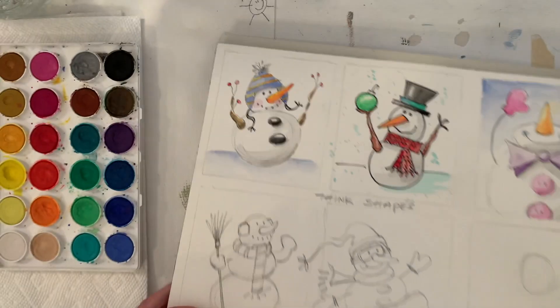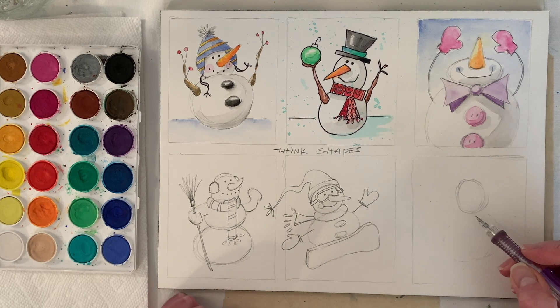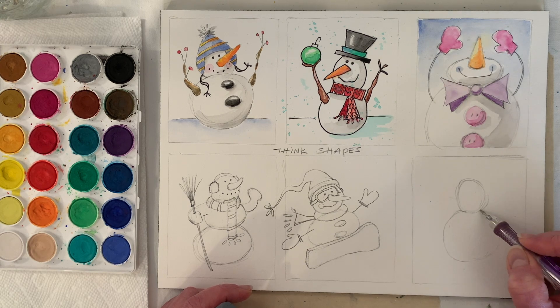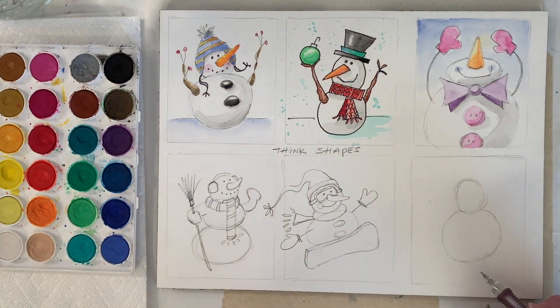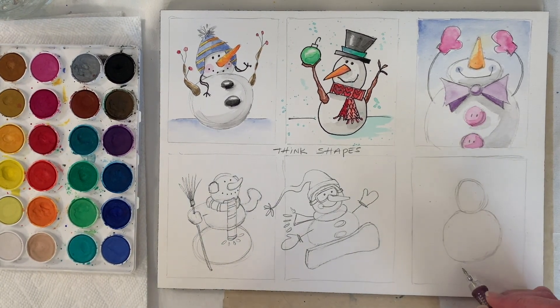Don't sweat it if you're not real good at drawing shapes. Let's do simple ice skates — let's have one kind of down and then flat.